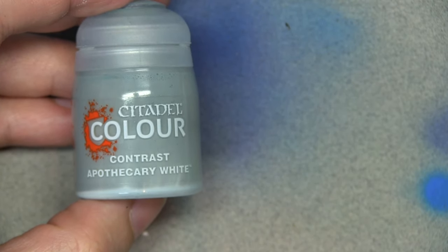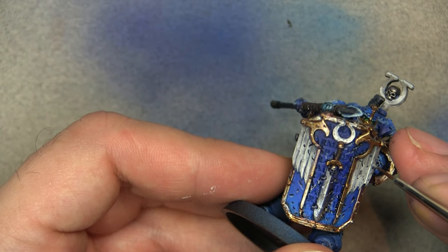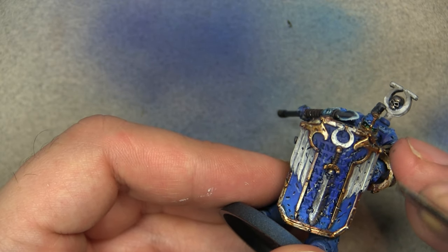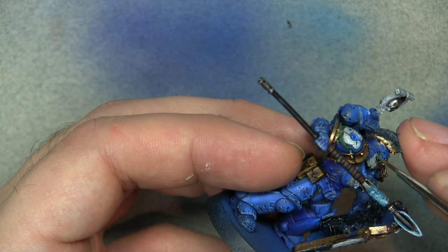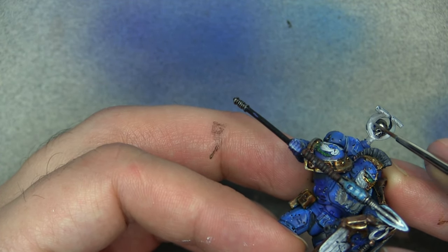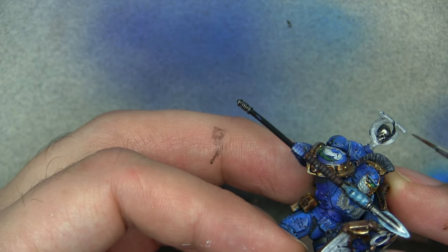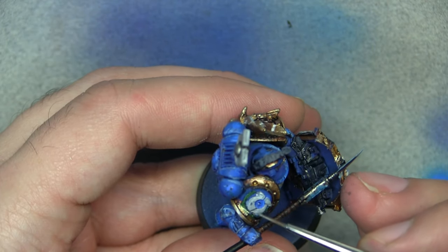The white was looking a bit off so I decided to try Apothecary White from the contrast range — using it more as a glaze than anything else. I'm not entirely sure whether it worked. The transition between the whites and grays did become very smooth. However, when I tried to use it in areas where I wanted more recess and shadow it didn't quite work as expected. I still need to play with this paint to fully understand how to use it best.